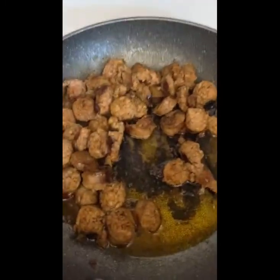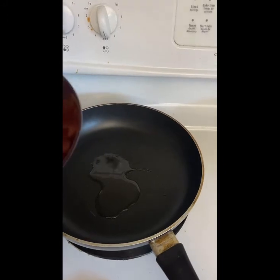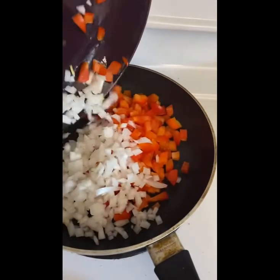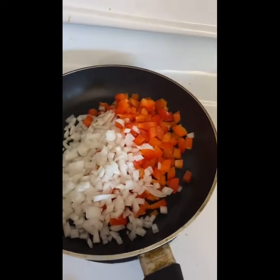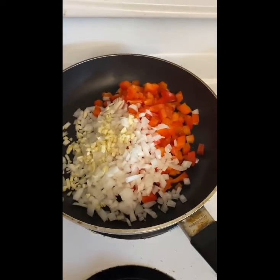Once the sausages are all brown and cooked through, you're just going to set them aside. Next you're going to start sautéing your red peppers and your onions. You just want to again have the new pan on medium with a little bit of oil. You're going to add that in, and then you can also add the garlic in — that's just for some flavoring. You're going to sauté this until the vegetables are cooked through.